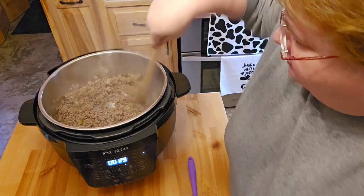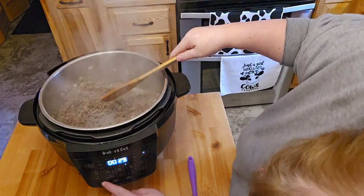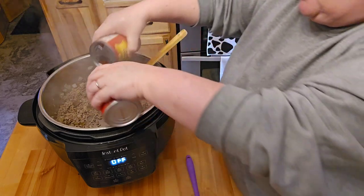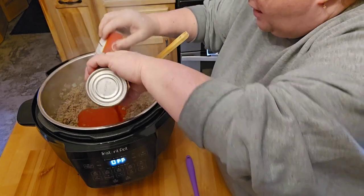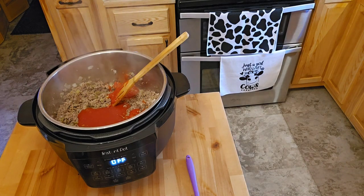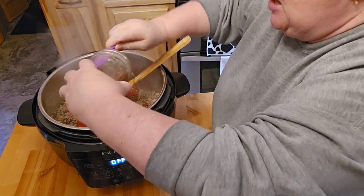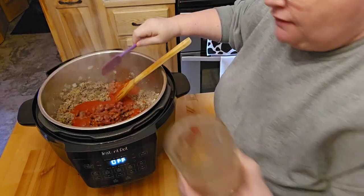So the meat and the vegetables are cooked. I'm going to go ahead and shut that off, hit cancel, and then throw in — I don't know where my big can is, so I'm just going to use two small cans of tomato sauce. Then I have a mixed can of my beans, which is kidney and red beans. Put two cans of that in here.